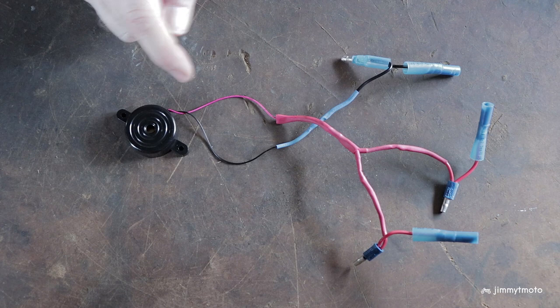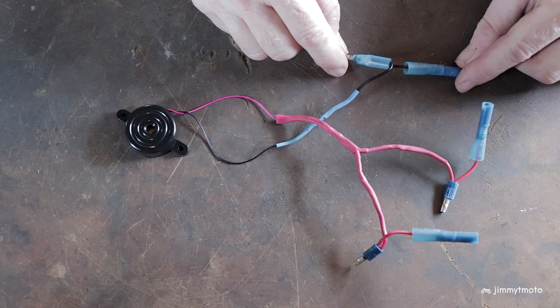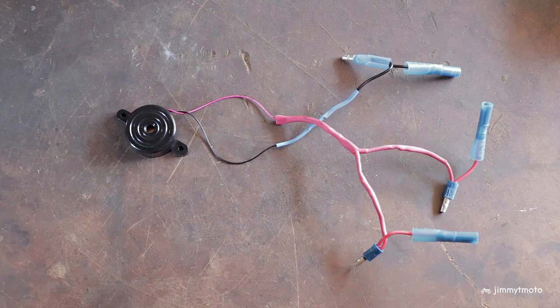It has negative and positive leads. We'll trace this negative lead back down and you can see that I've created a jumper here so that I have bullet connectors and I can just, on the motorcycle, unplug a negative wire from the wiring harness and plug it right into here — I'm not having to cut anything on the wiring harness. Same goes for these positive leads that go up to the buzzer. One is for the left flasher, one's for the right flasher. Doesn't matter which is which. They have a jumper so that I can just pull apart existing wiring and plug them right in.